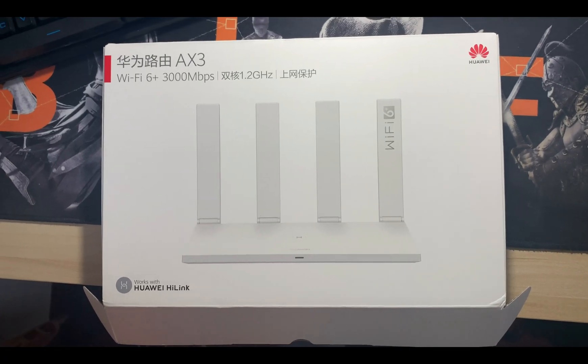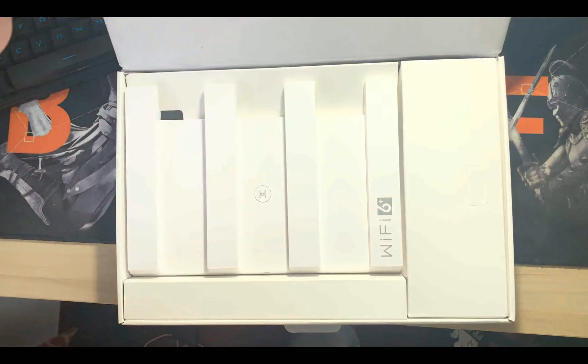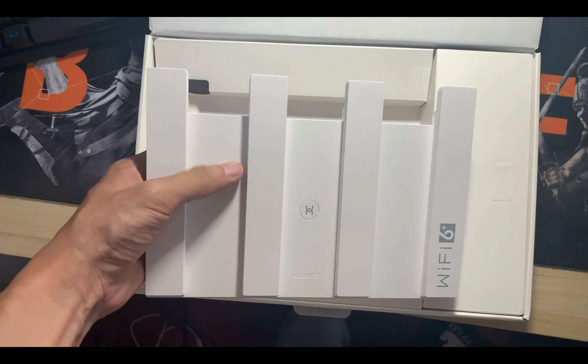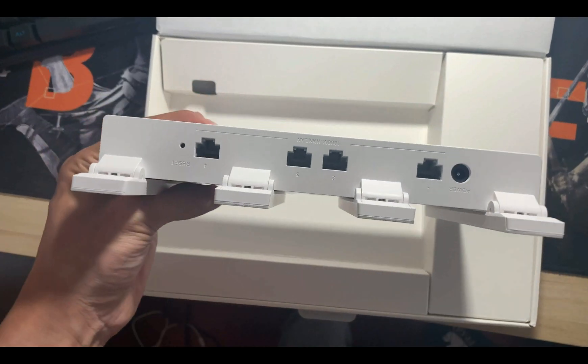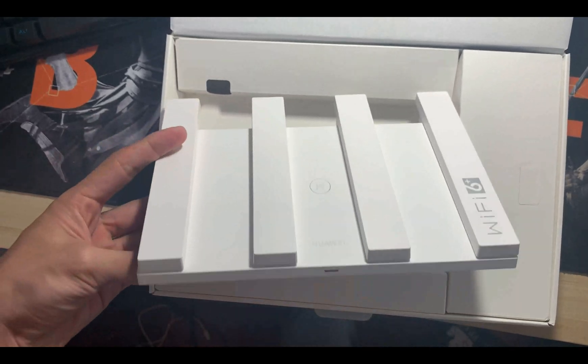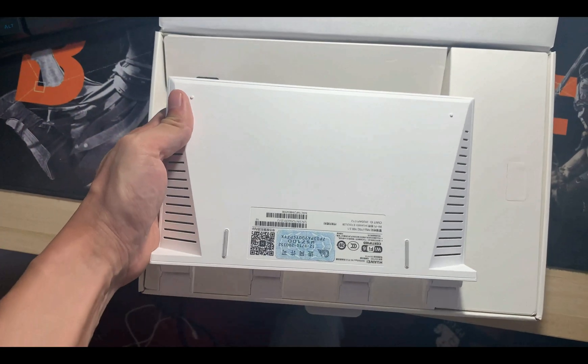Hello viewers, after a very long wait, finally I got my hands on the Huawei NX3 Wi-Fi 6 router — actually the cheapest one in the market which is supposed to support the Wi-Fi 6 network. So first let's have a look at it.